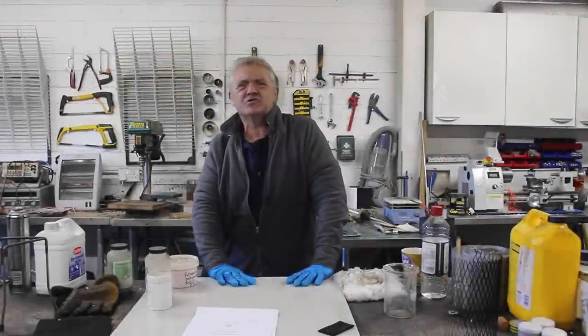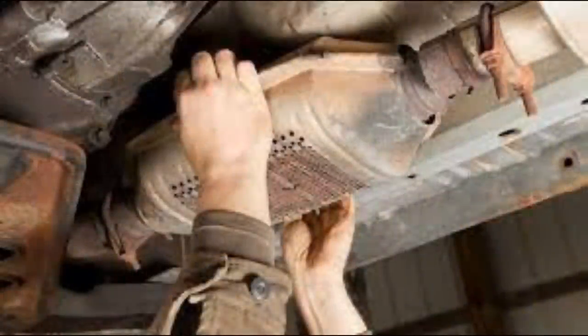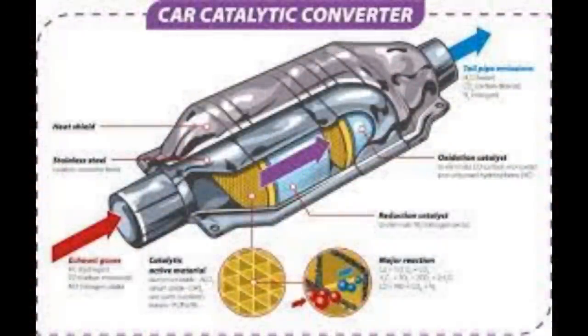Hi everybody. As you know we're working on heaters and I was asked a really interesting question: could you make a heater out of your catalytic converter in your car? And the answer is yes, you can.